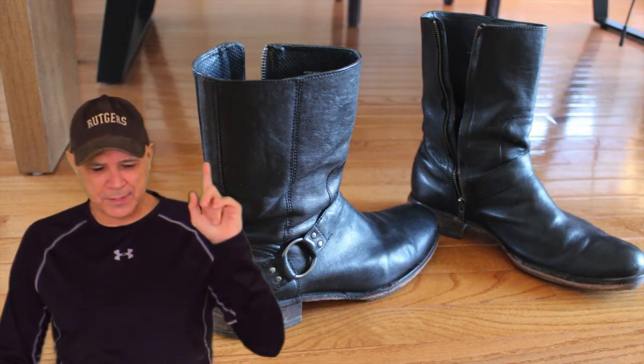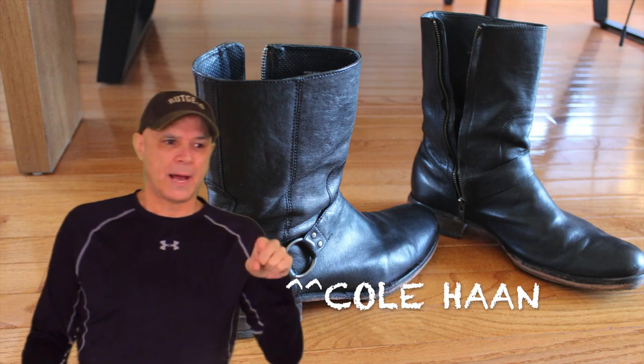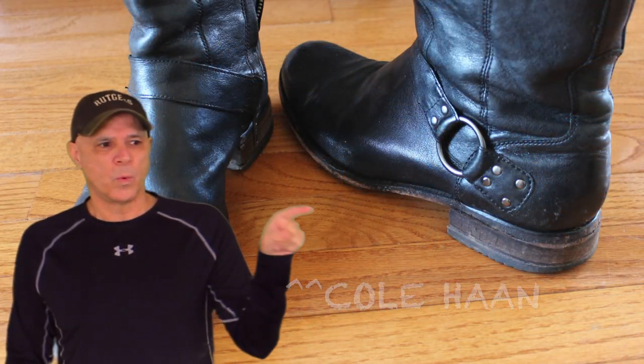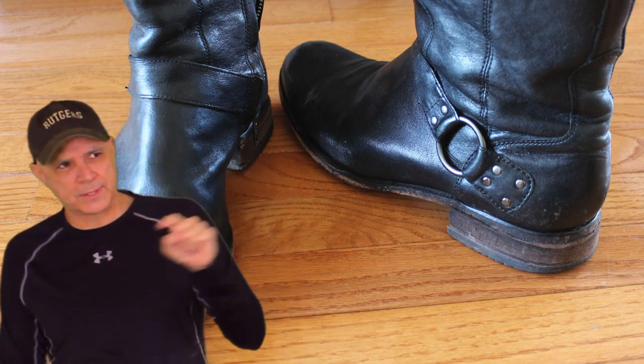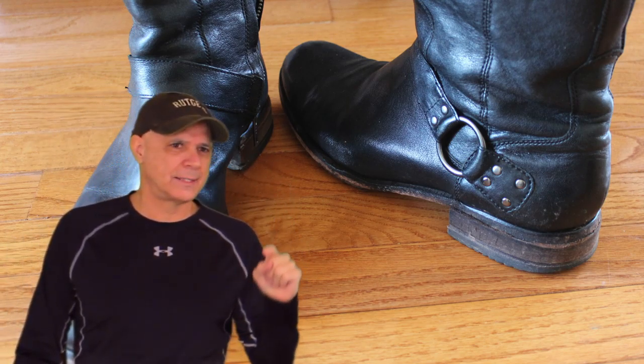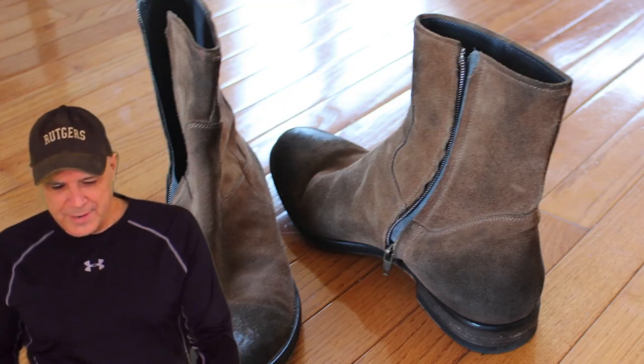On episode eight I showed a pair of boots and those were made by Cole Haan. I have two pairs of Cole Haans — one I showed you a few episodes ago and those were brown, and the ones I just showed you were black, and I just love those. I've had those for years.